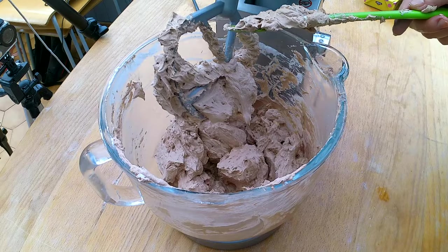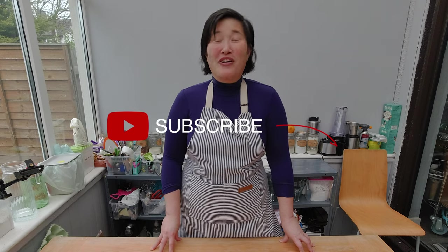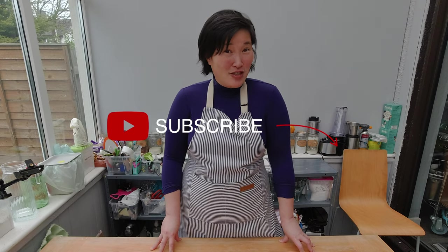Now you're ready to make a bunch of delicious fillings and enjoy a banana cream cake for any special occasion — or just because you're bored in lockdown and want to bake something. If you enjoyed learning how to make this gluten-free banana sponge cake, please subscribe to the channel, check the notification box for upcoming videos, and see you next week!